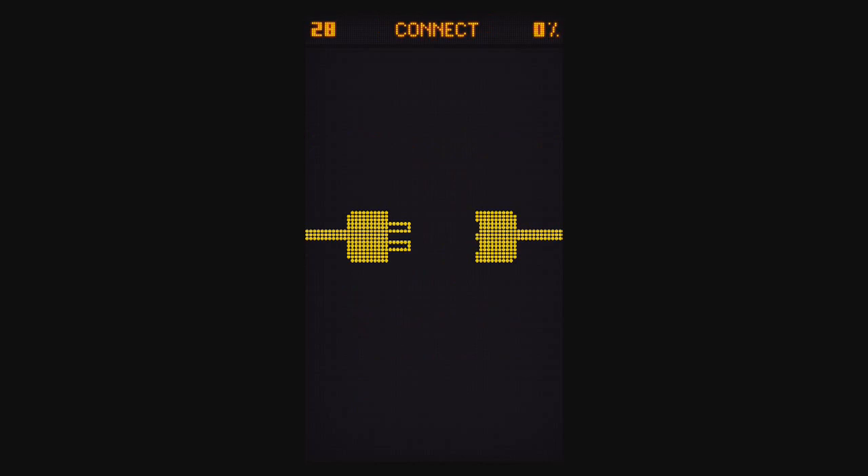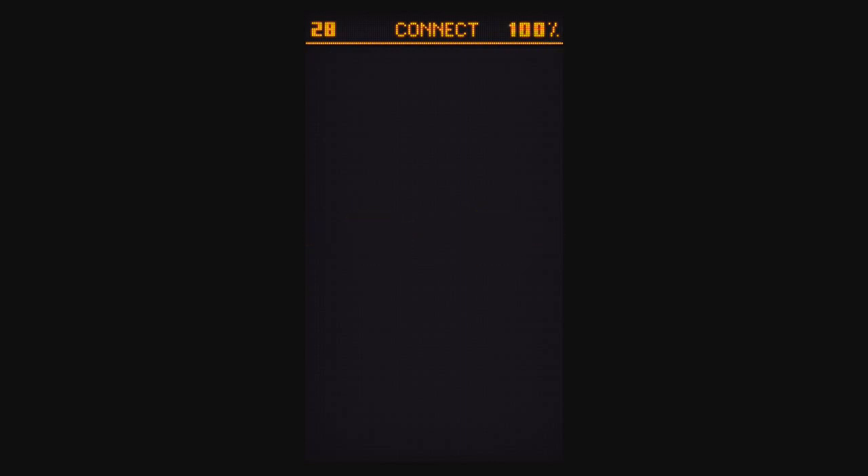Level 28, Connect. Just hold each plug and the outlet together at the same time.